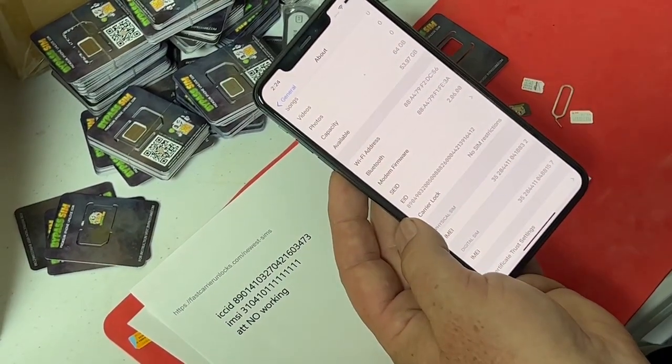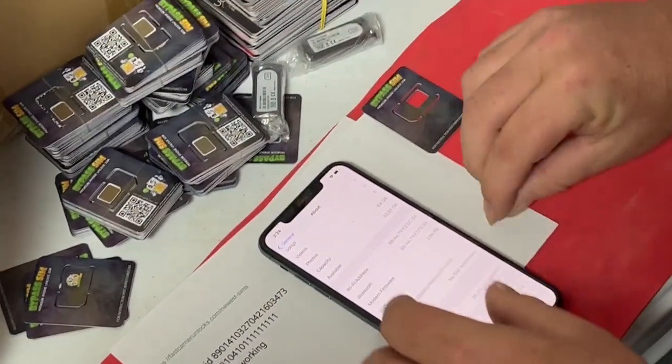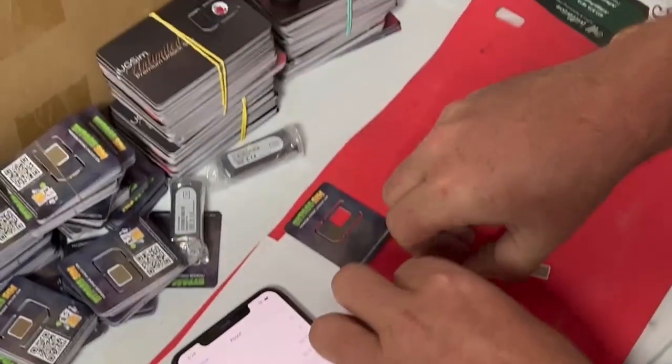You see right there? No SIM restrictions, right? Now we're going to try that Verizon again to show you. That's the Verizon — see it? We'll put the Verizon back in. Just want to keep everything in camera the whole time so I'm not switching phones or anything. As you can see now it says no SIM restrictions.